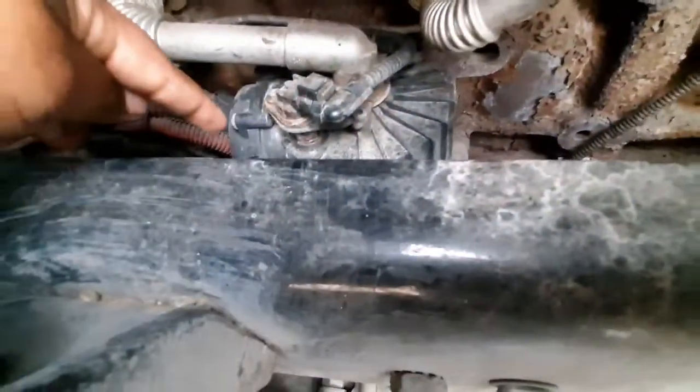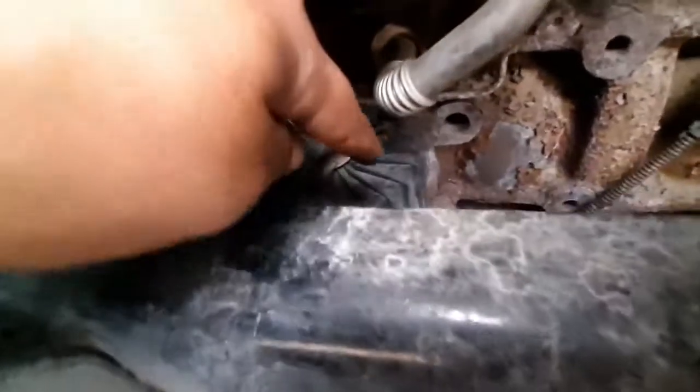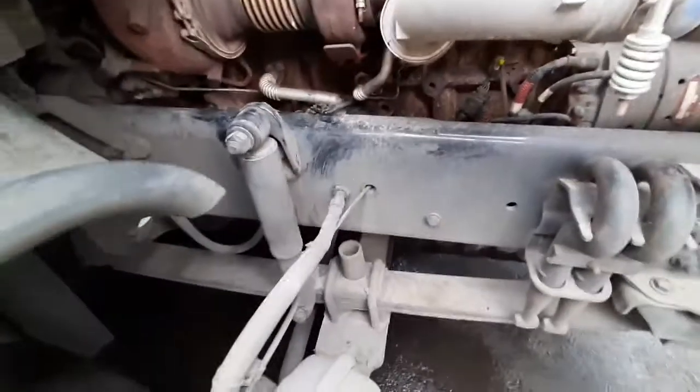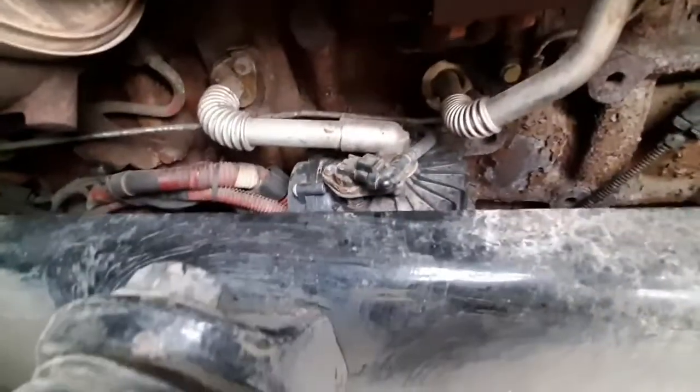Then we're gonna loosen up four bolts — there's one there, one underneath, and two on the other side. You've got to get those from the bottom. Those are 5/8", so you're gonna use a 5/8" socket. Make sure you have some kind of oil collector on the bottom so you won't spill anything on the ground.